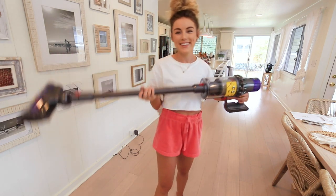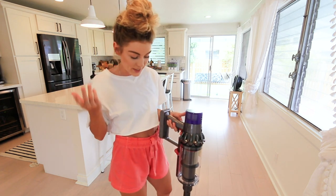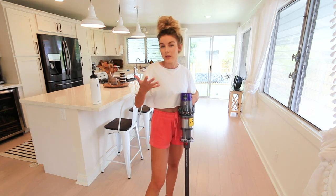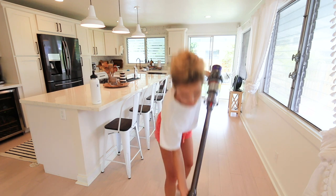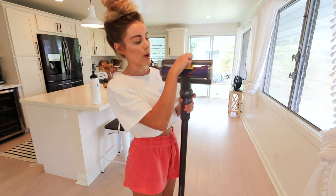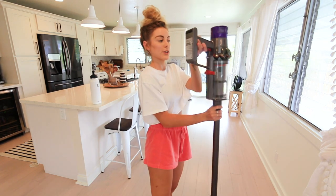Before we get started, I did read the manual — yes, I'm that person — because I wanted to know exactly what I was working with. There is a boost setting, so there are three different levels you can vacuum at, and you can also adjust the suction level up or down based on whether you're on rugs or carpet. I'll have to mess with that, but let's get started.